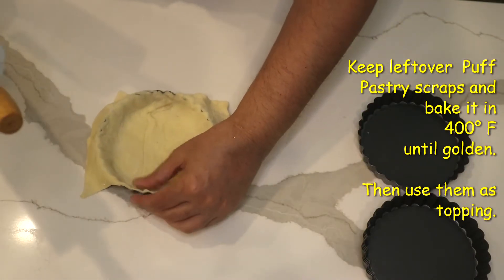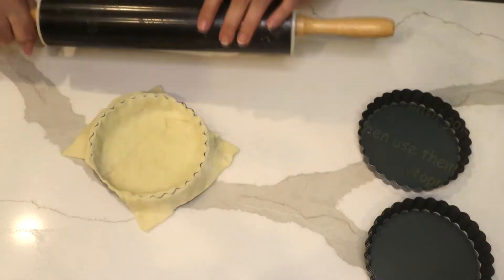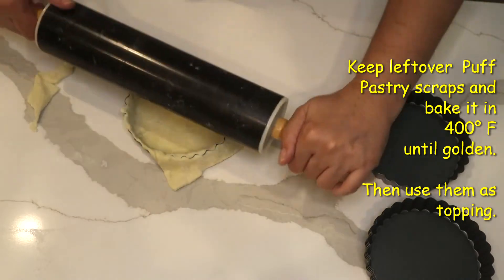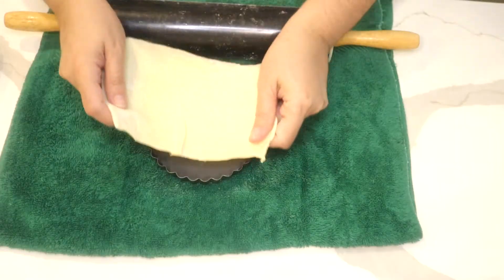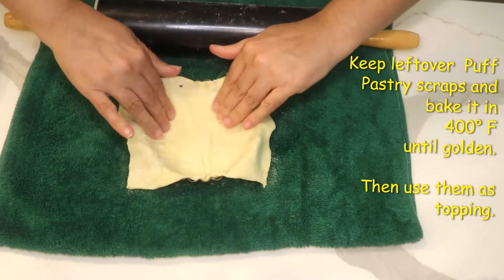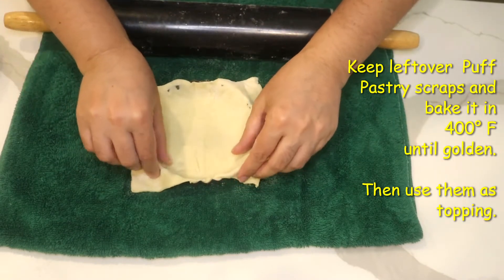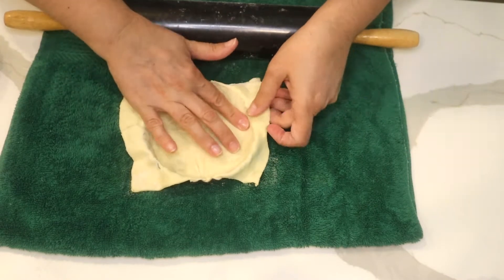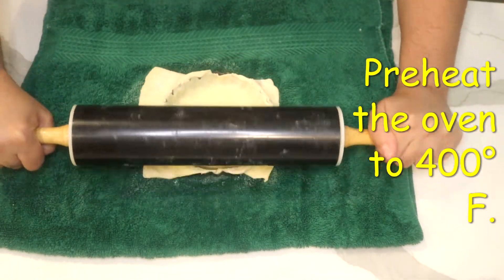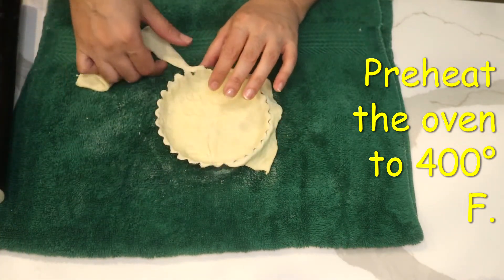Then I'm going to bring everything to the edge and use the rolling pan to cut off the excess dough. I put my puff pastry here and try to fix it inside my pan — try not to make a hole. I place the tart pan over a towel so it doesn't move, and I go with my roller to make it easier to separate the dough.